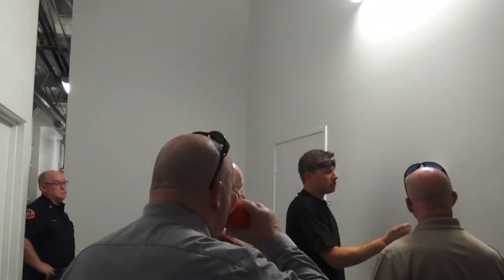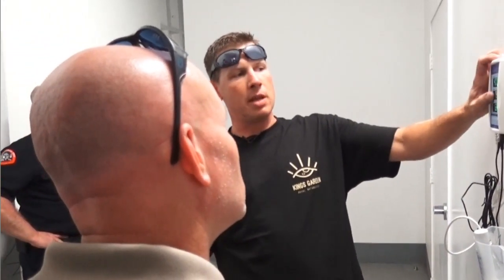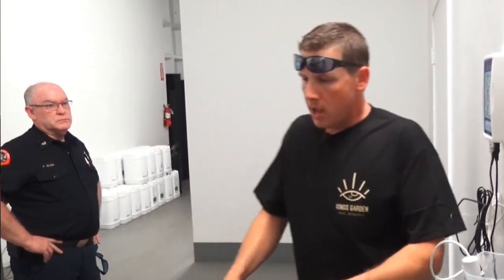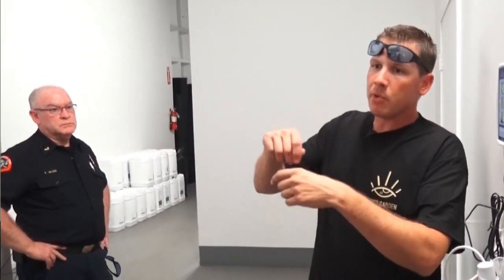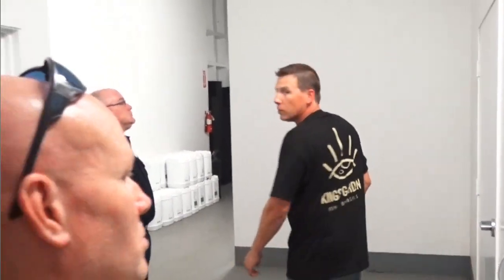This is an EC meter. It allows us to test the water we're feeding the plants — it tells you how strong your nutrient solution is, the temperature, and the pH. This hangs here just as a back-check. Whenever we're watering the rooms, the guys' standard operating procedures call for filling a small cup with a sample coming out and testing it here to make sure the Dosatrons are working properly and you're getting what you think you're getting.